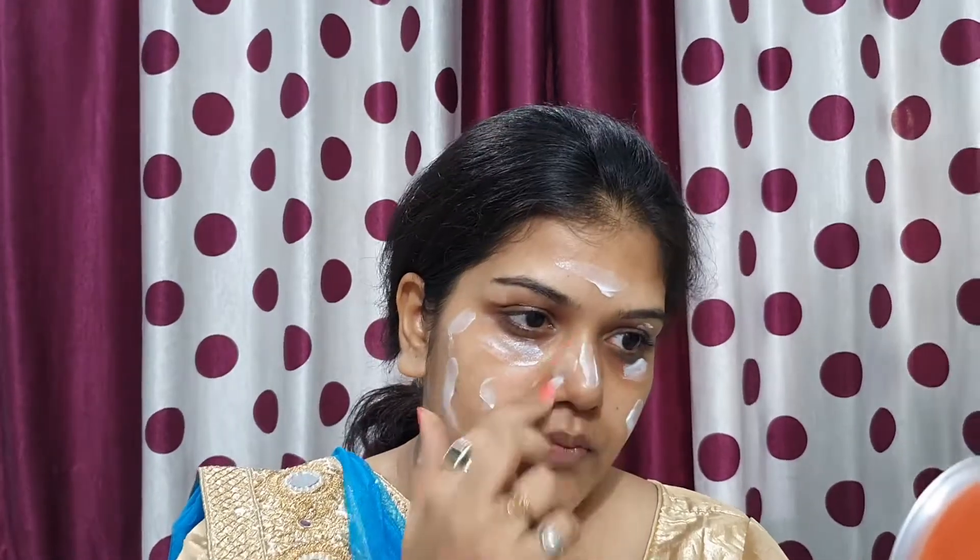Let's start this video. First of all, I will start with moisturizer. I am using Pond's Light Moisturizer. For summers, this is a very good moisturizer and also works as a makeup base. In winters it is also a good moisturizer, but it can get a little dry for makeup. I applied a little bit more because my skin is a little dry.